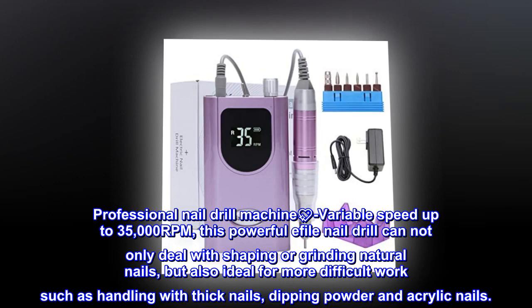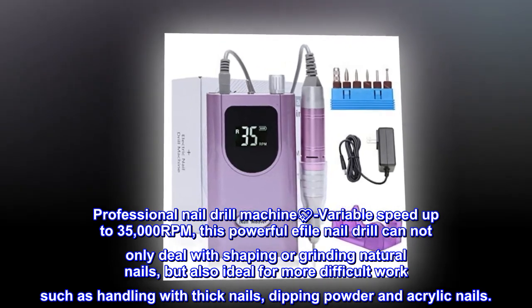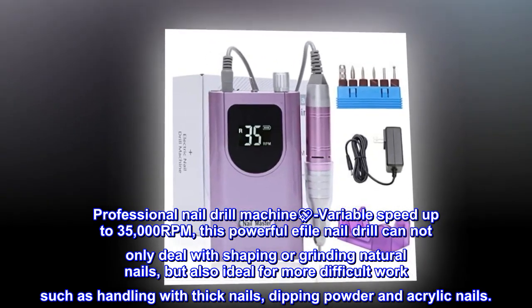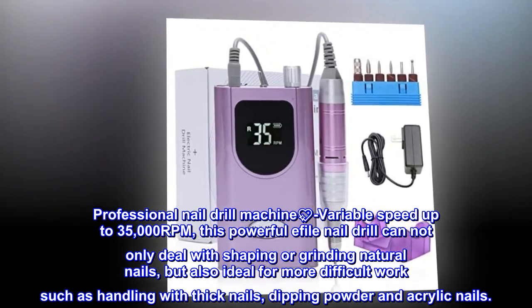Professional Nail Drill Machine with variable speed up to 35,000 RPM. This powerful e-file nail drill can not only deal with shaping or grinding natural nails, but is also ideal for more difficult work such as handling thick nails, dipping powder, and acrylic nails.